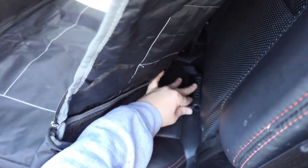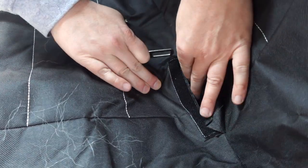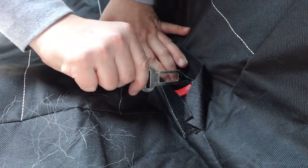Installation is super easy. It has four headrest straps and two seat anchors to keep it nice and secure as you drive. There are also openings in the cover so you can still access the seatbelts to make sure to seatbelt in your dogs.